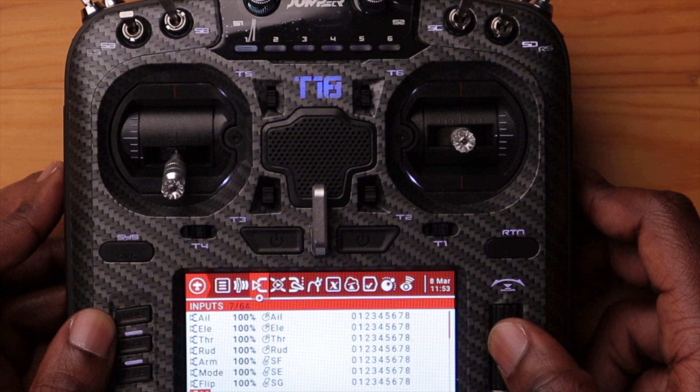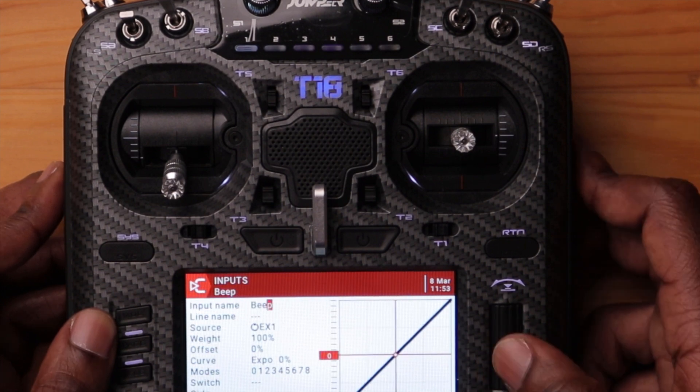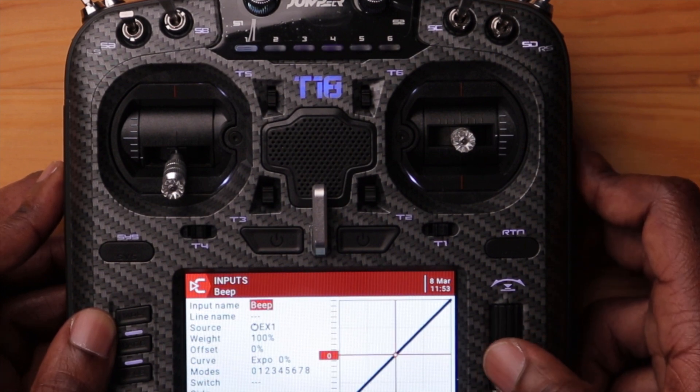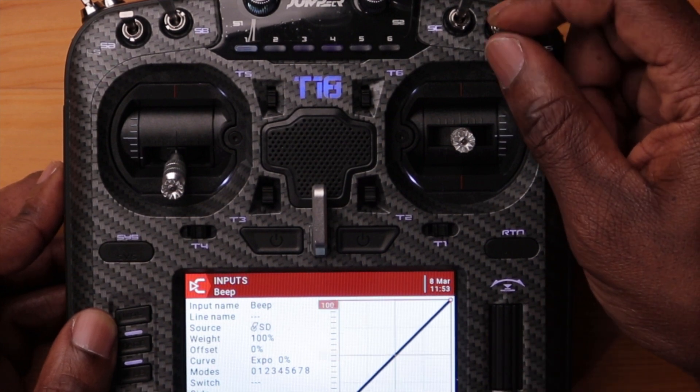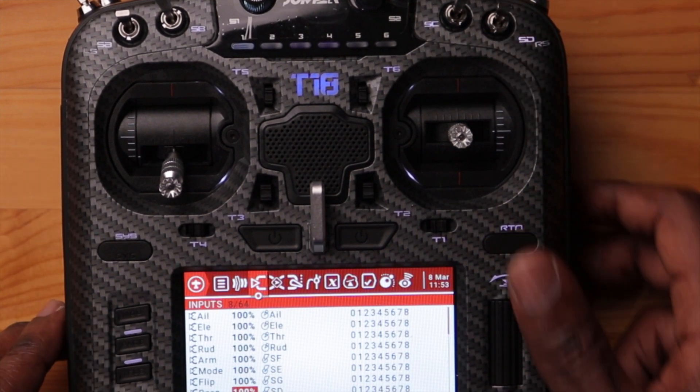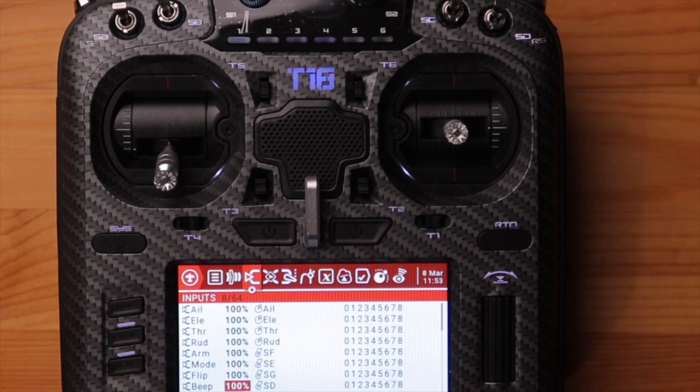The last one I'm going to name 'beep' — this will be my beeper switch. So we now have our inputs set up and this will be used to control our drones.